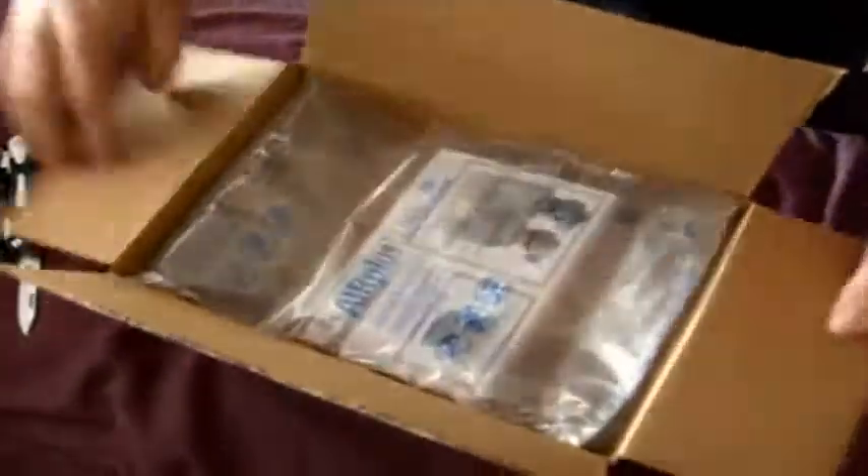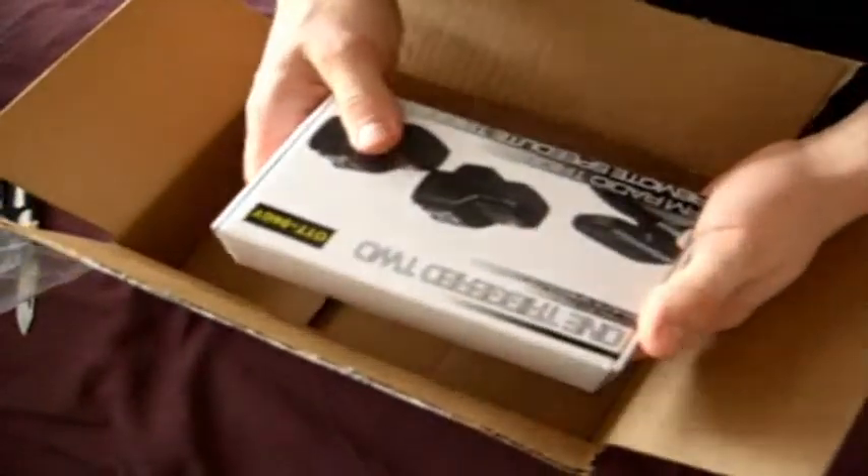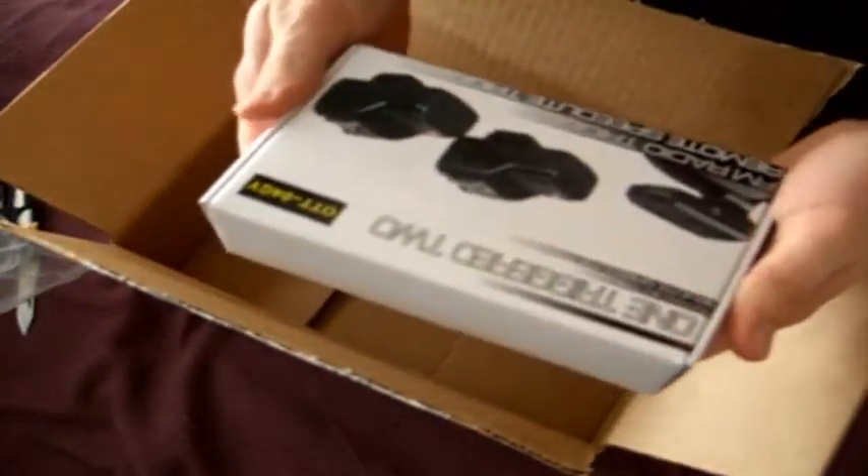I have to pick up my brother. We are unboxing Cowboy Studio Radio Triggers.